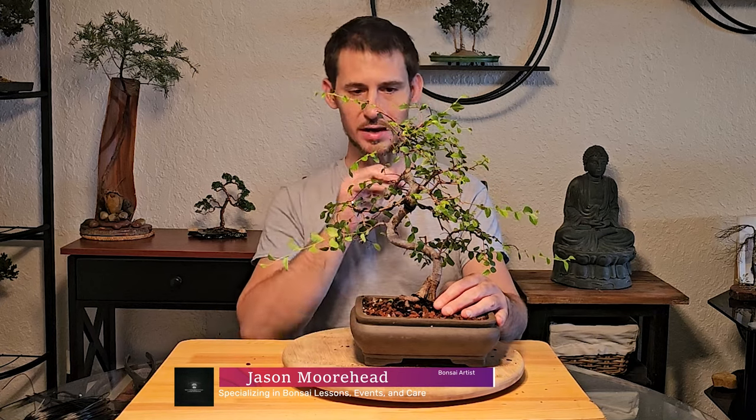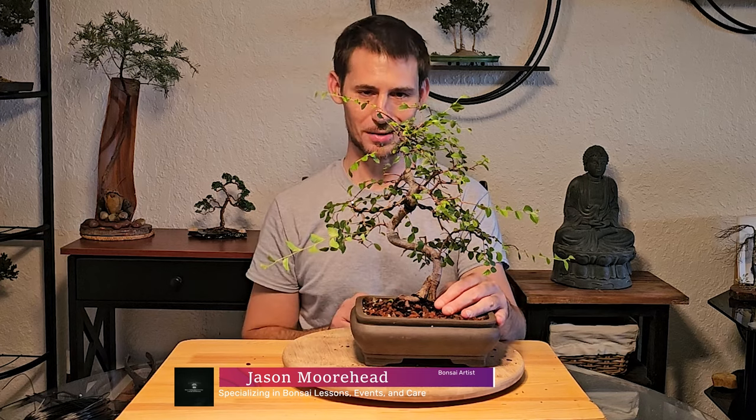Hey everyone, this is Jason with Beyond Banzai Studios and today we're going to be going through a wiring tutorial on how to wire the primary, secondary, and tertiary branches on this small Chinese elm bonsai.